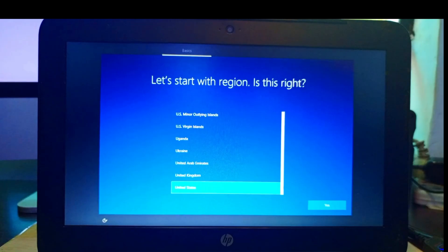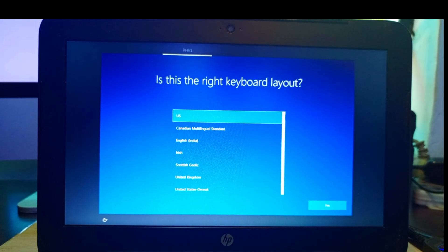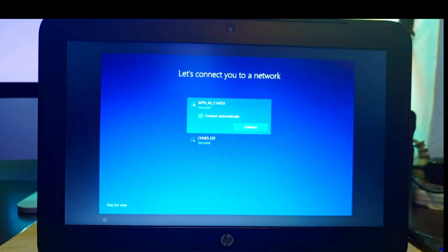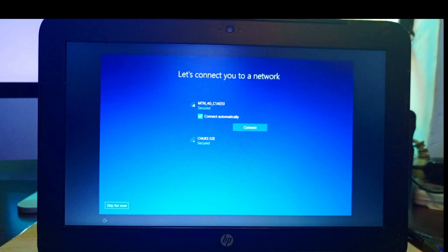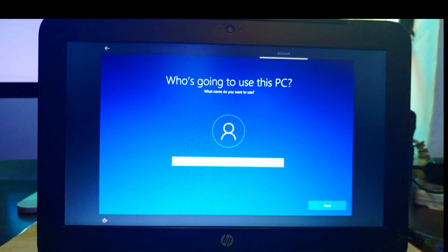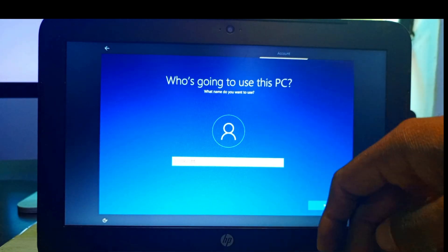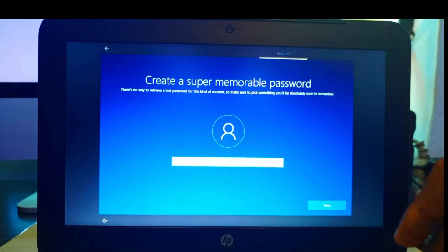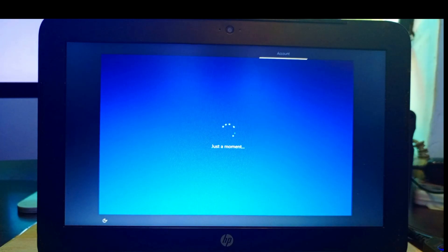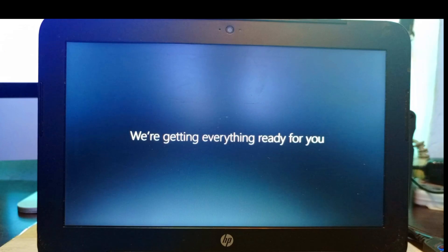Once Windows finishes installing, select your region — I'll choose US — and set up your keyboard. You can skip the internet connection for now. Type in a name for your computer; I'll use 'Solop Computer World.' You can create a password if you wish.